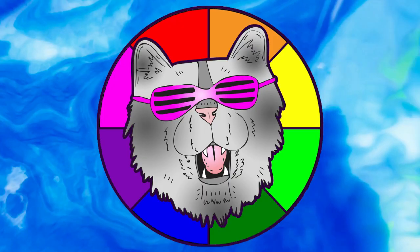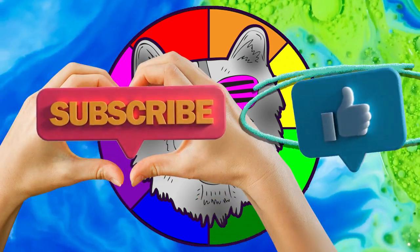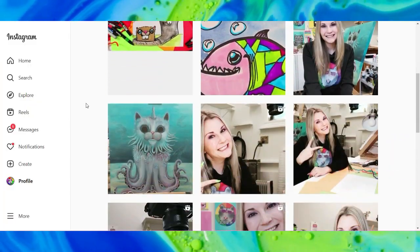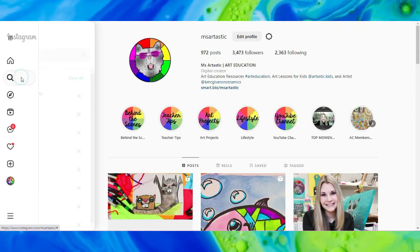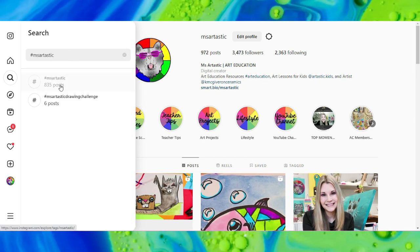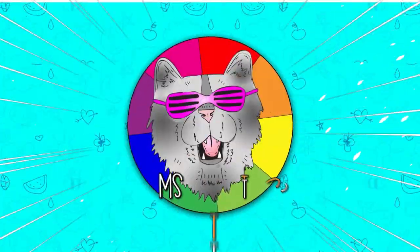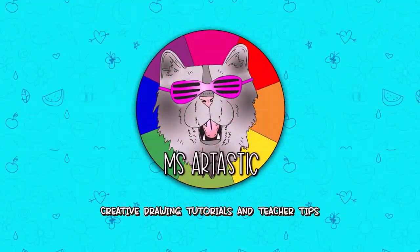Well, that's it for this episode. Please make sure that you subscribe to the channel, MsArtastic. And if you create anything and share it online on social media, I would love to see it — tag me at MsArtastic and I will check it out, or join the community and use the hashtag MsArtastic. You can see what other people are creating with MsArtastic YouTube videos. That's it for this episode and I will see you in the next.